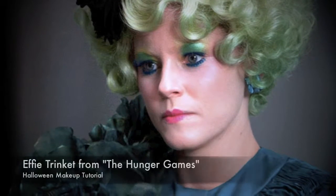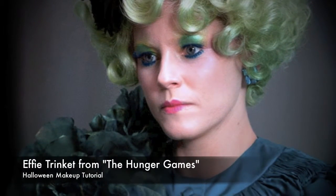When considering what different looks to do for Halloween, the immediate thought was the new Hunger Games movie that came out, and Effie Trinket as my subject.